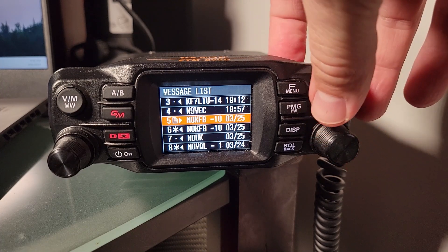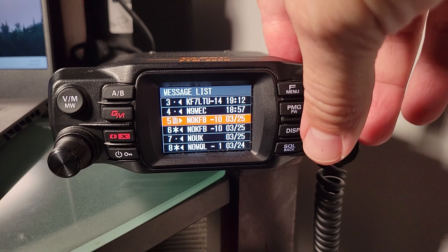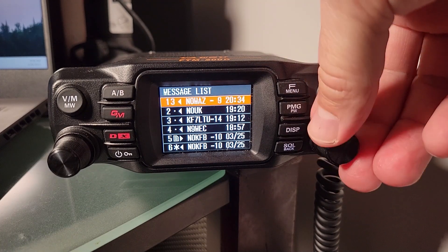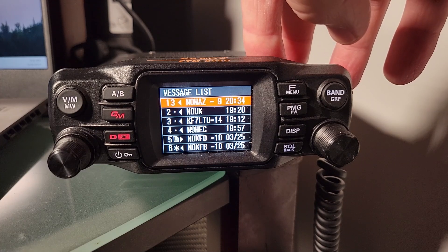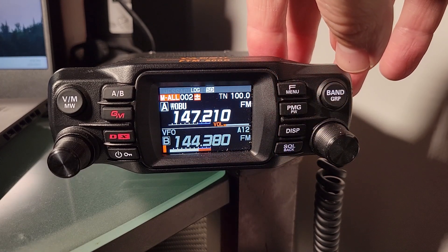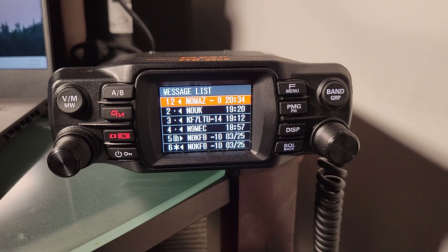Above, a received message has changed from the icon we saw earlier, which tells us we've looked at that particular message. It does take a little while — I don't know offhand what the timer is for each attempt — but we haven't gotten past three at this point. Attempt number three has happened. You can send messages with no extra equipment — just a little bit of patience and some preparation with pre-programmed responses will make your life easier if you go this route.